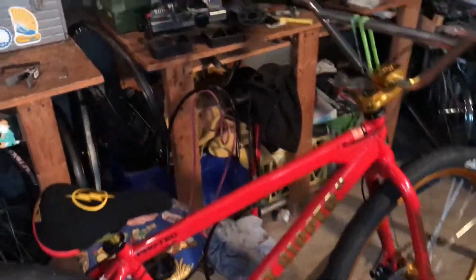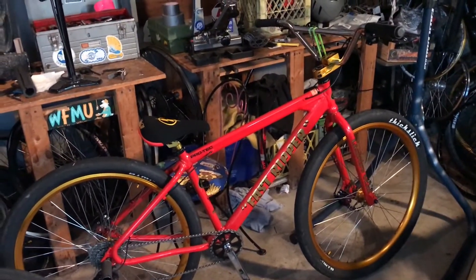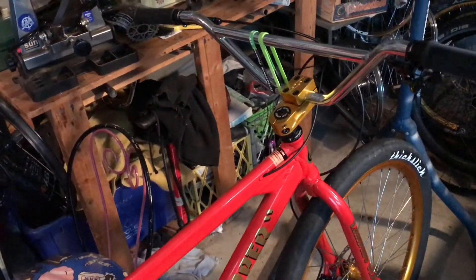What's up guys. It's a rainy day out. I thought what better day to do a bike check on the Fast Ripper — let's get straight into it.